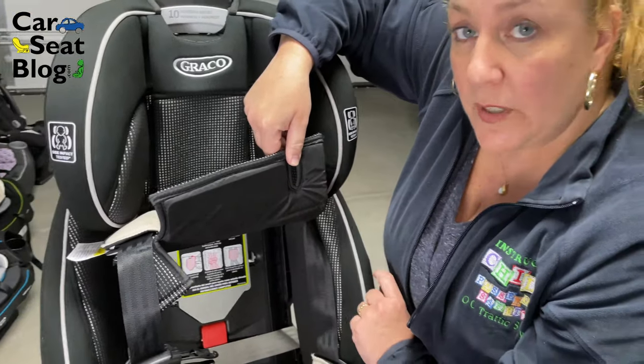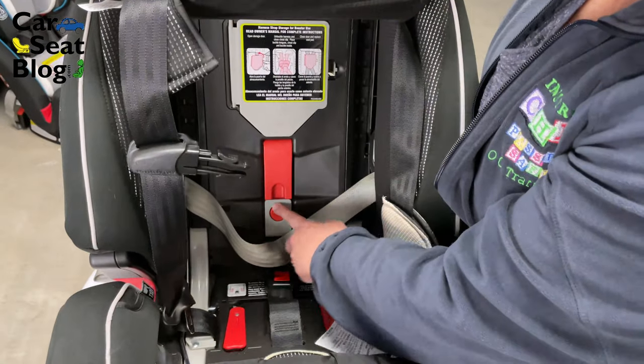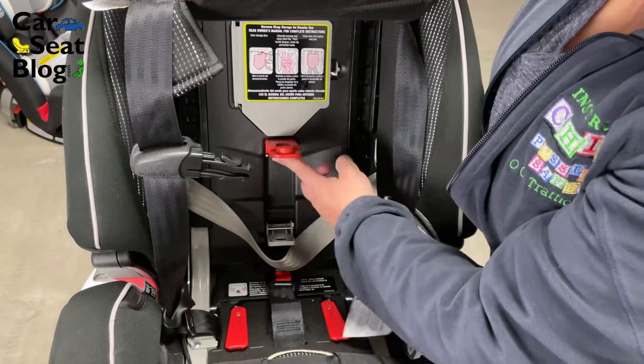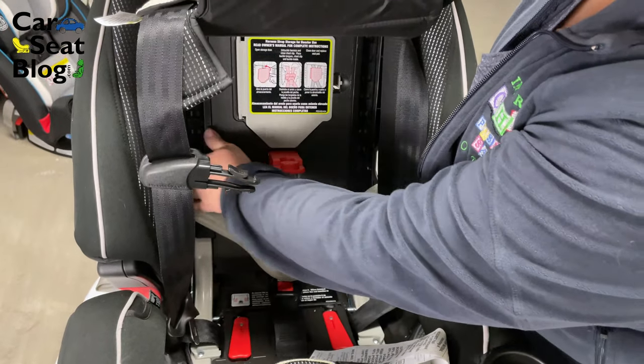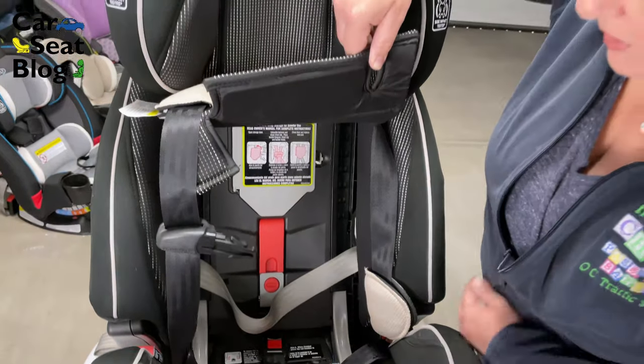However, if you are installing with seat belt, you will go ahead and utilize this lock-off, which has both your lap and shoulder belt going through here. You buckle, pull it tight, and clamp them underneath that lock-off.